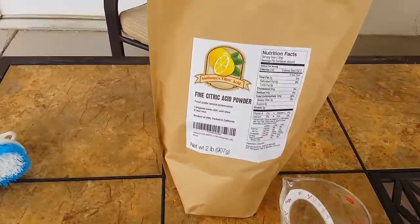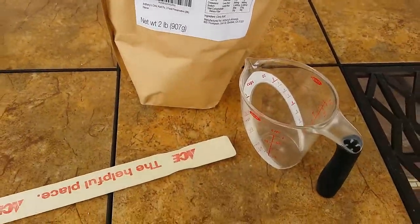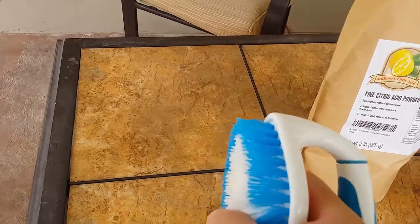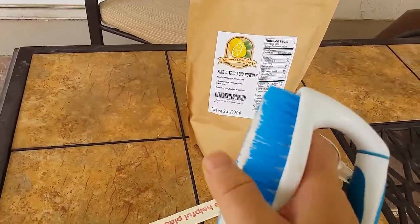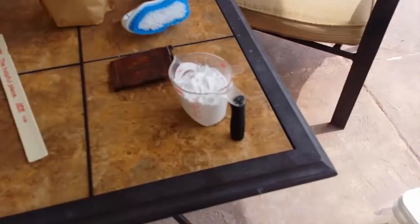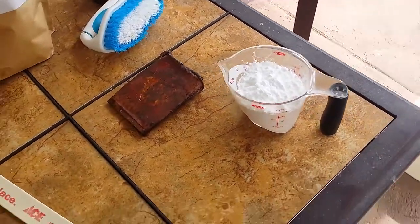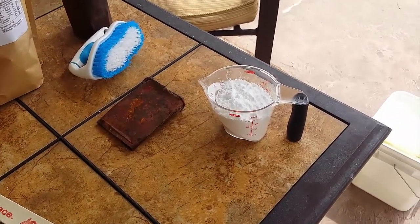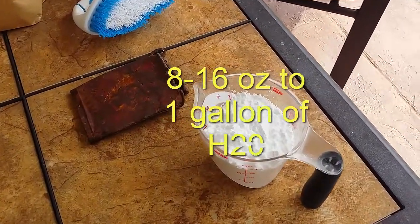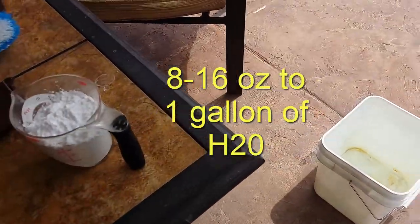So basically what I got here is some citric acid — I ordered this just on Amazon — and a measuring cup, a stick to stir it in, and a nylon brush with a little coarseness to it to help scrub the rust off the cans. I've got a gallon of water in this bucket. From different accounts I've read different recipes — basically 8 to 16 ounces of the powdered citric acid per gallon of water.